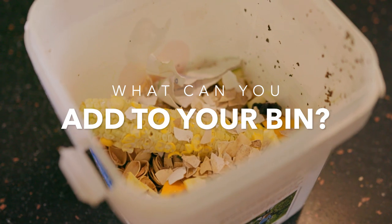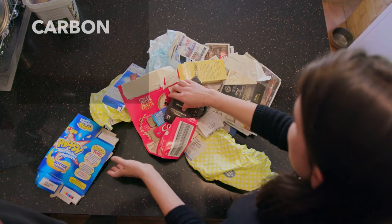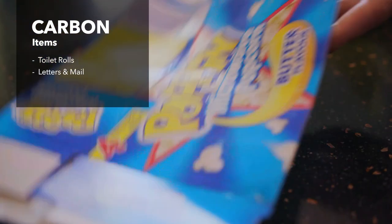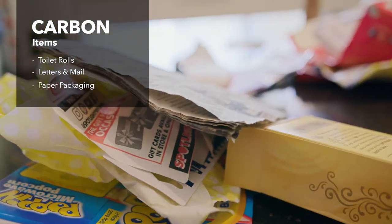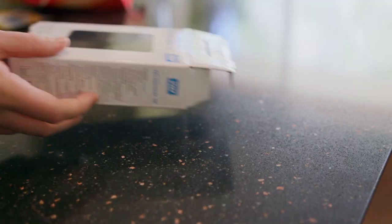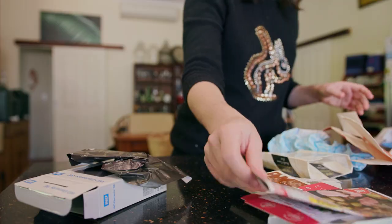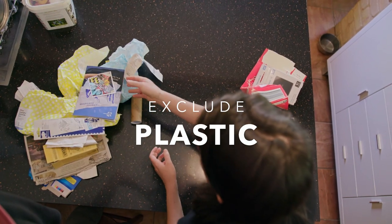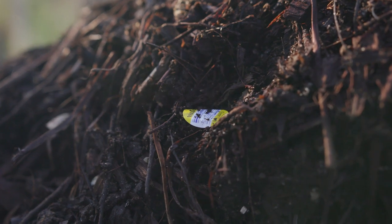So what things can you add into your bin? For carbon: toilet rolls — they're actually really good for compost. Your mail — take out any little strips of plastic. Any paper packaging from food can be composted. The only thing I'd stay away from is glossy, waxy print — it actually has plastic inside. So avoid any plastic; it won't decompose. Even the stickers on your apples don't compost, so take note of that.